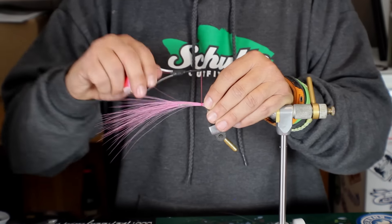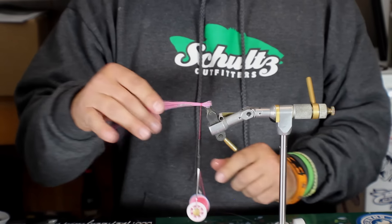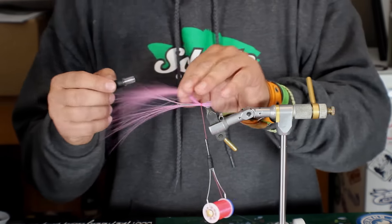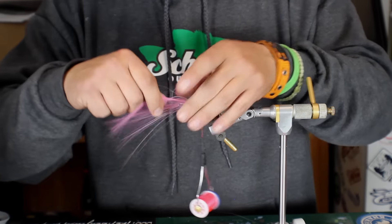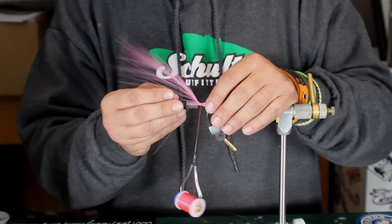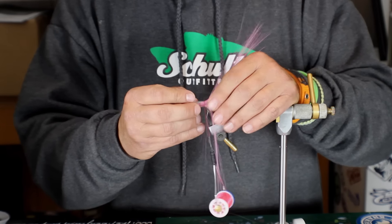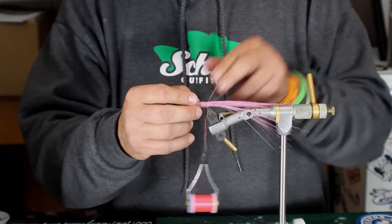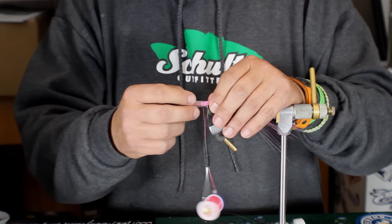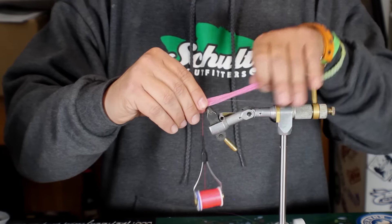Once you have it tied in, you're just going to make several secure wraps so the fibers can't be pulled out. At this point, I'm going to take a pin — or whatever you like to use to achieve your reverse tie — trying to keep these fibers from getting inside. You can come back and push this back. You can also use smaller pin heads or whatever if you don't want to use a larger one, if you want to keep things a little more clean. I'm not going to tie a fly out of this — I just want to show you this one technique.